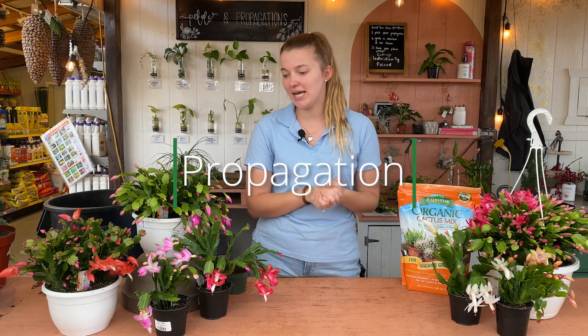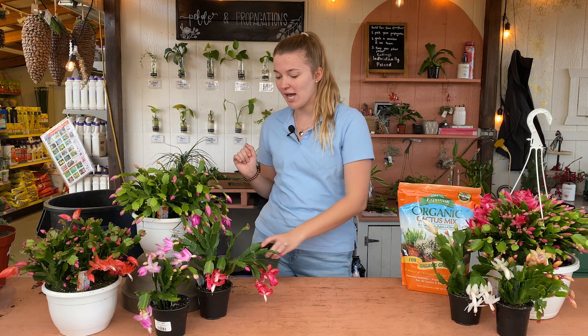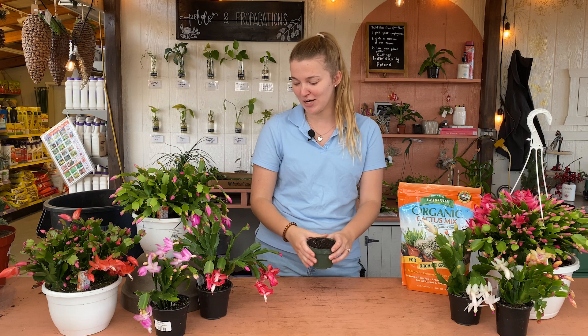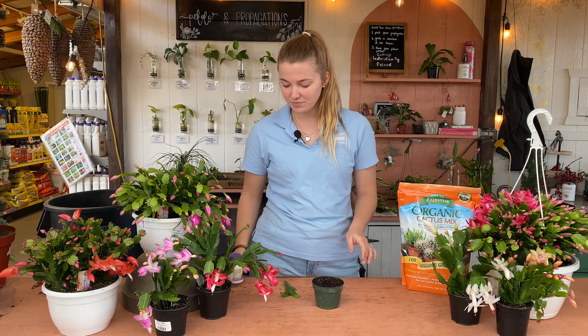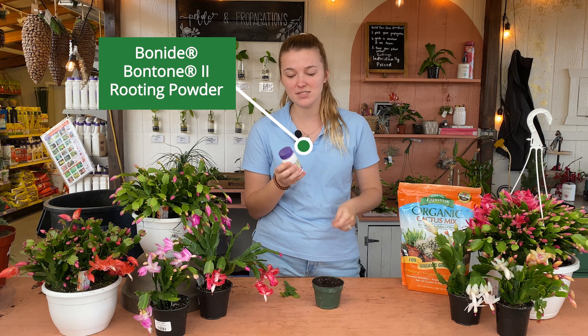The last thing we're going to talk about today is how to propagate these guys. They are super easy to propagate and you can separate them and give them to your family or friends as gifts. First, you want to get just a little pot — any pot will do — and fill it with some soil. No particular soil required like we talked about. Make the soil kind of moist so the plant sticks in there a little bit better. Then take some rooting powder, which we have available here at Martin's, and pour a little bit out into the cap so you're not having to stick your plant all the way down into the bottle.